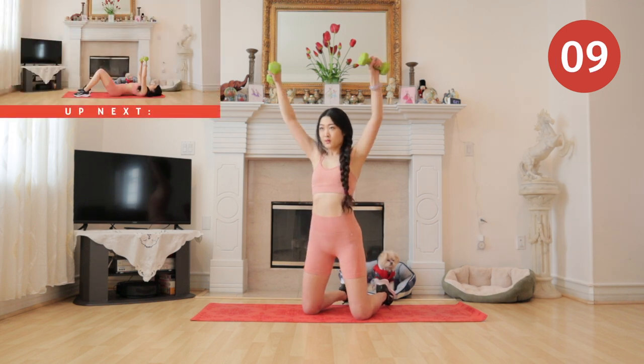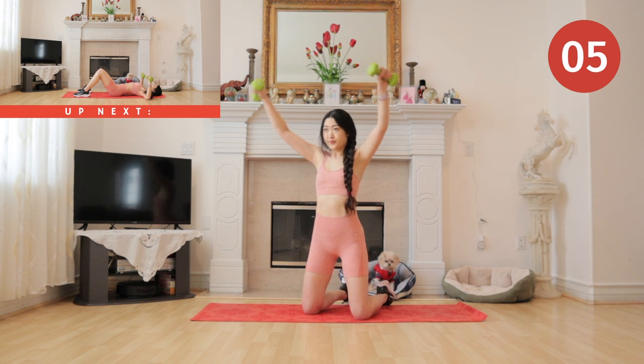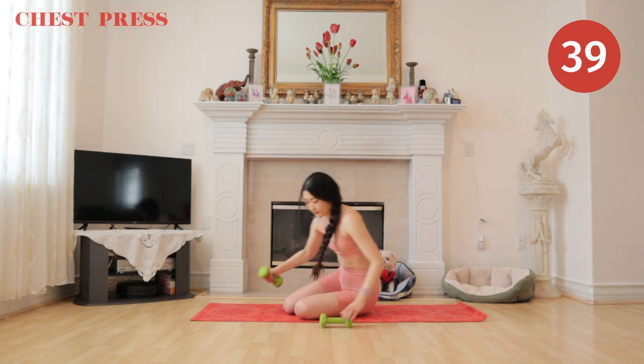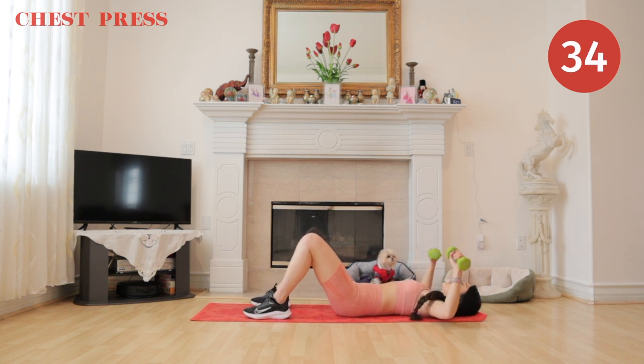Get ready to get onto your back — we have chest press. Mochi is sitting on my lap right now and he wants me to remind you guys to take a deep inhale and exhale.